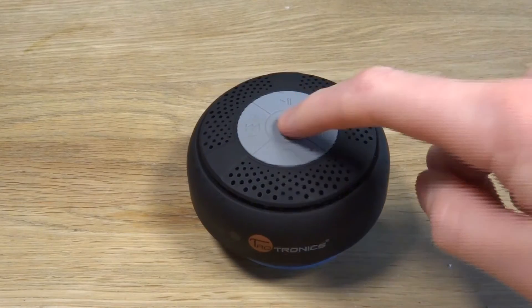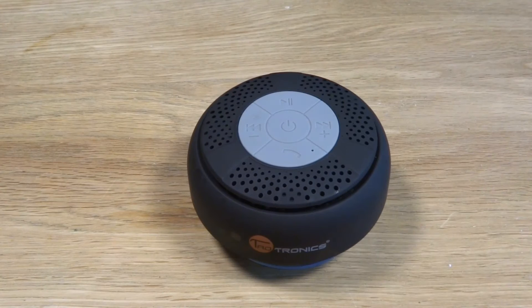The speaker allows you to skip tracks, play and pause, and it also allows you to answer calls, but I found this functionality rather pointless. I would personally rather have it connect with Siri, which would be much more useful.